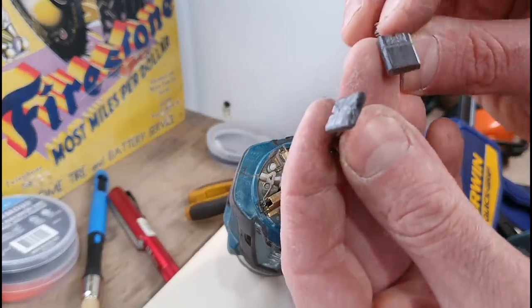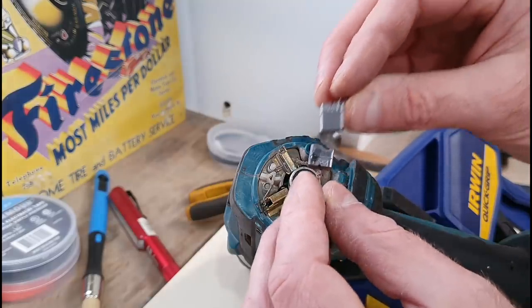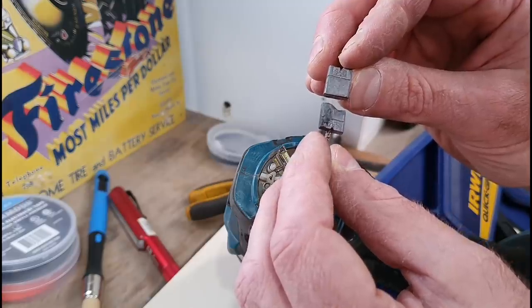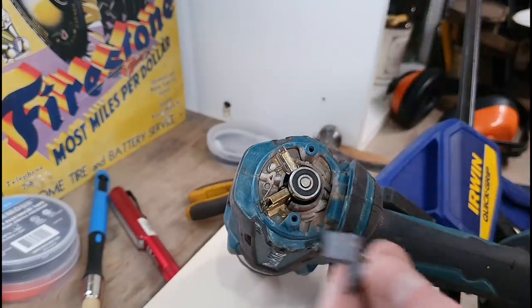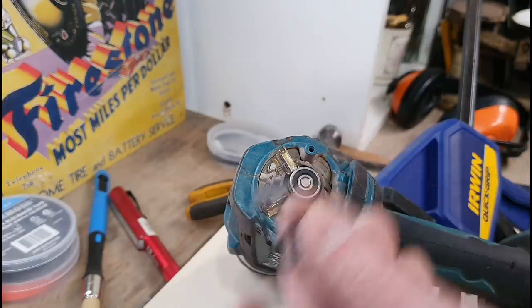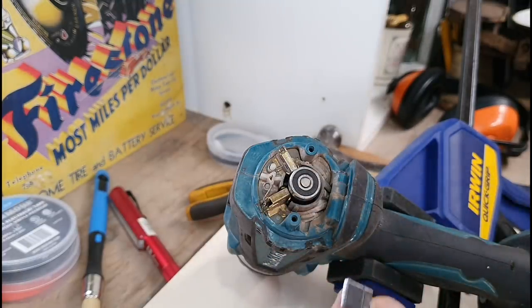This one is pretty much a normal piece of carbon brush. Both brushes are carbon, both similar in size, but the left one is definitely the worst. We'll jump on Amazon or eBay, order a set — they're about five to ten quid. A bit of delivery on top. They usually come within the next couple of days.